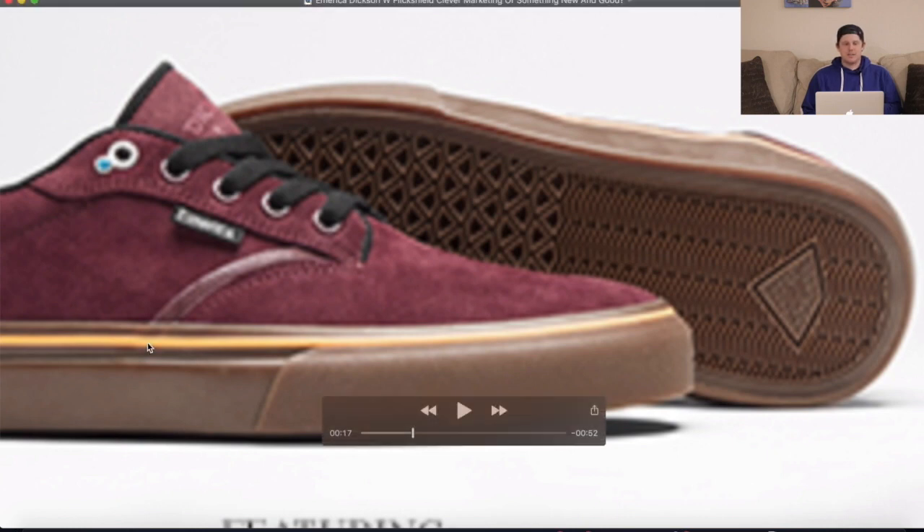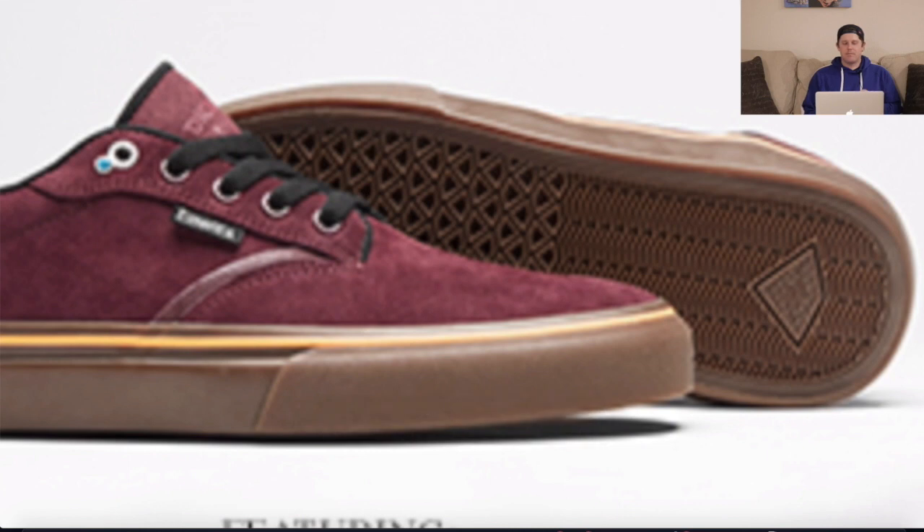On the side you can see the Flick Shield where it stands out a little to differentiate it from the Wino. The reason there's a little gem on there is because it's supposed to match John Dixon's ring — a little extra detail he wanted in his shoe. This is the Piksüede Burgundy colorway.